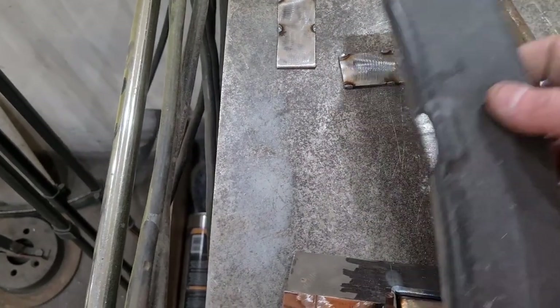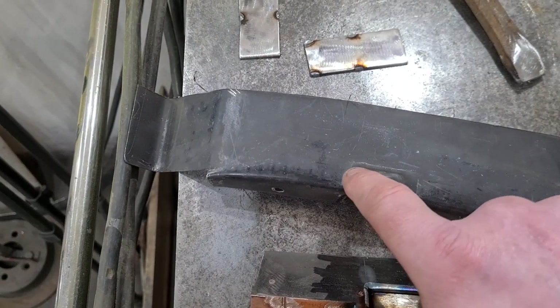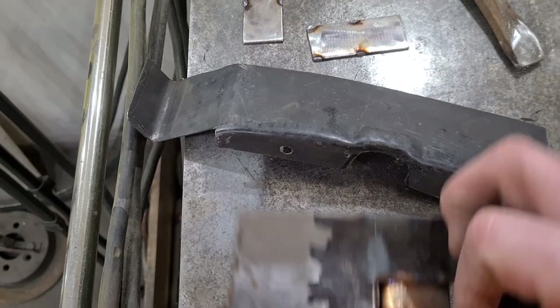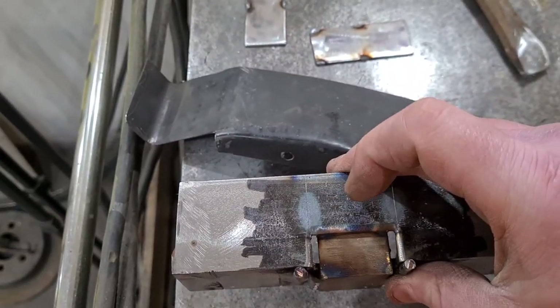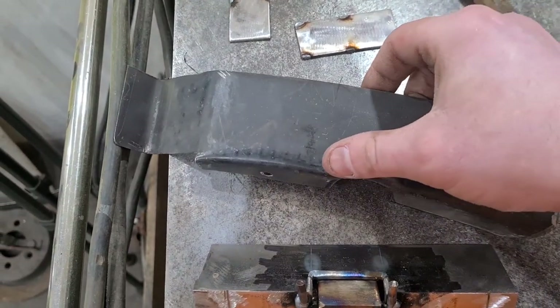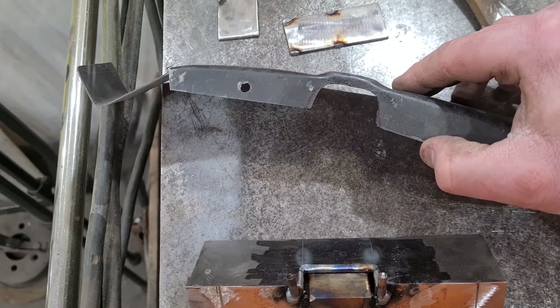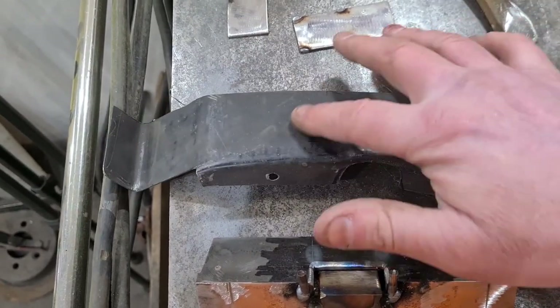Eventually I moved over to an old extension like that, and then I managed to get that. It's still a little bit lumpy bumpy there, but that's mostly because I couldn't clamp that down properly — it was floating around all over the place.